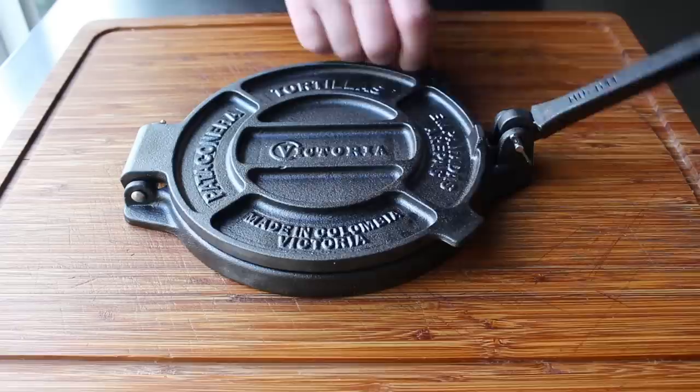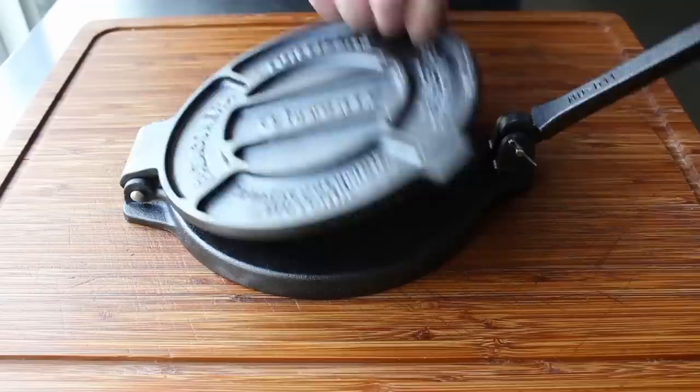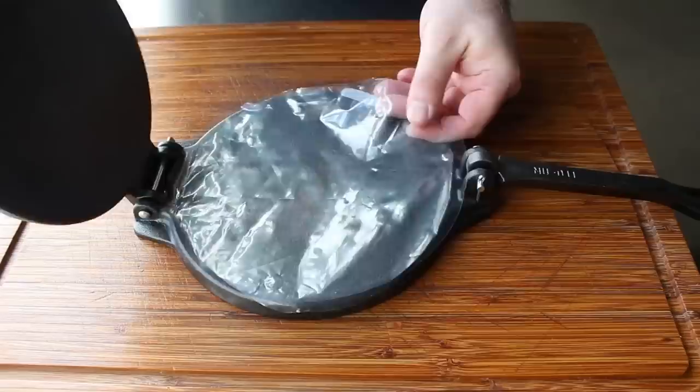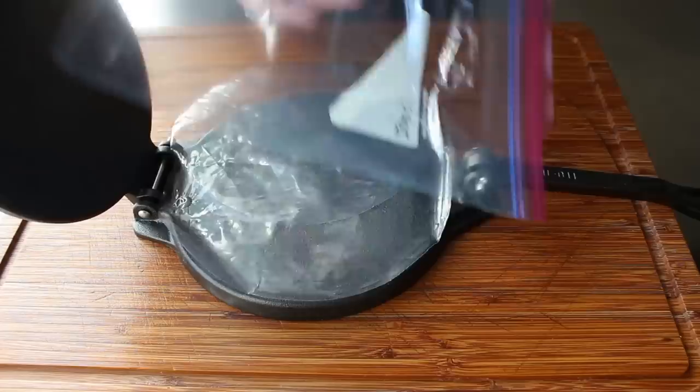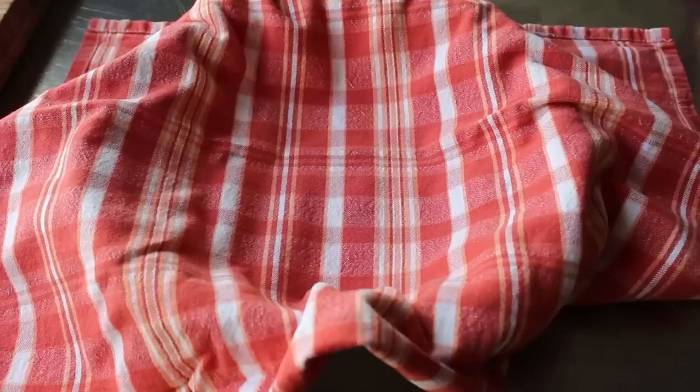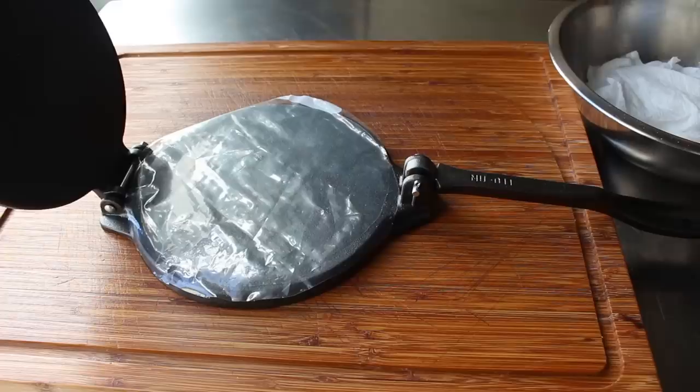A tortilla press makes this whole operation way faster and easier. They're relatively affordable — about 20 bucks — and when you factor in how much money you'll save on tortillas at the store, it totally pays for itself. Besides the press, we're also going to need a couple of pieces of plastic cut in rounds the same size as the press. I recommend cutting up a zip-top bag since the plastic is much thicker and easier to work with. We'll also need a nice clean kitchen towel placed over a pie dish — that's where the magic of steaming will happen.